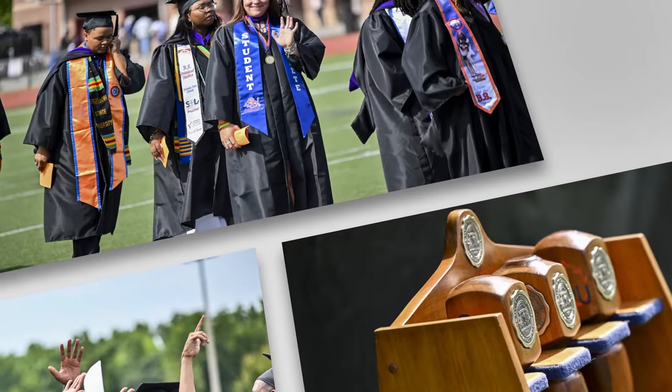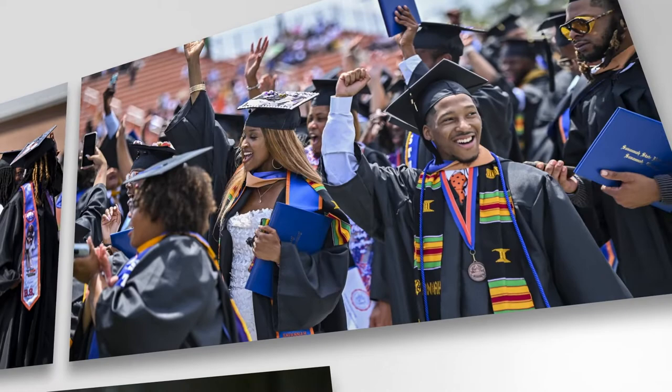Congratulations graduates, you made it! Your hard work and persistence have paid off, and we're here to help you look and feel your best as you walk across the stage. Let's get prepared for your commencement ceremony.